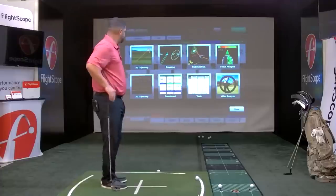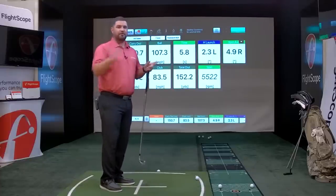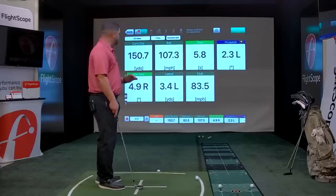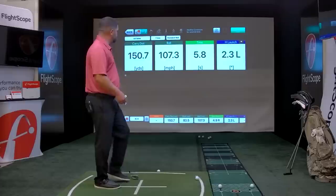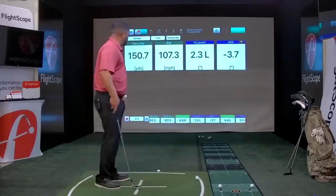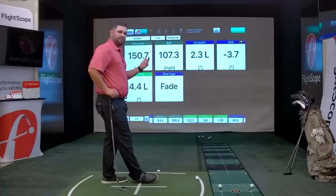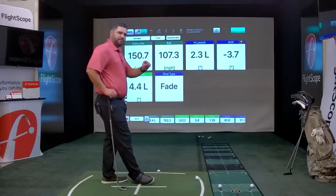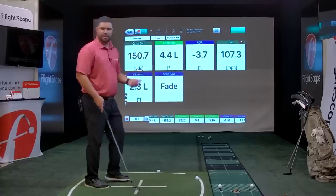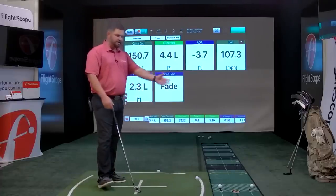Going into the dashboard screen — another favorite for tour players — you can have three data points or add all of them. You can double-tap to remove parameters and resize them. Going down to the bottom bar, you can select what to add. You can press and hold a data parameter and move it to the position you want. It's very customizable — on the range you might just set up carry distance, launch angle, and spin rate, set your iPad down, hit shots, and see that information.